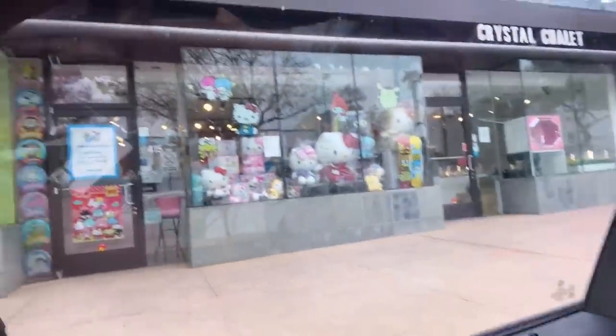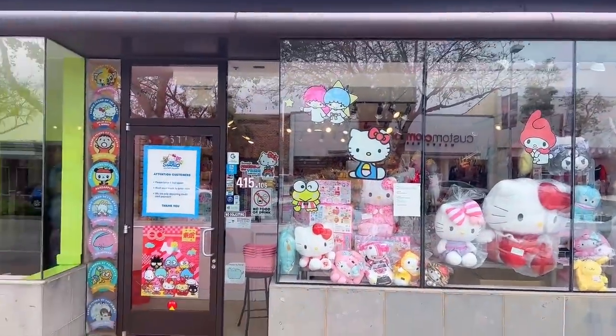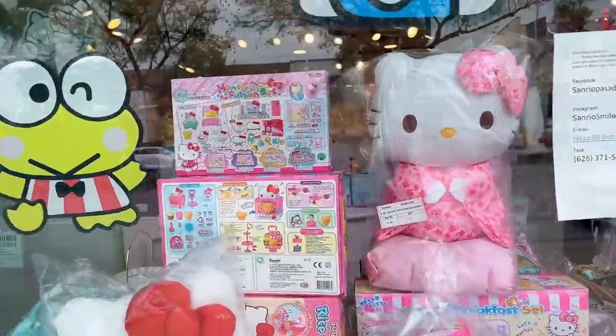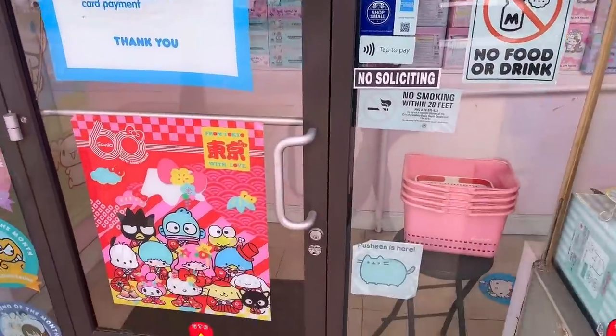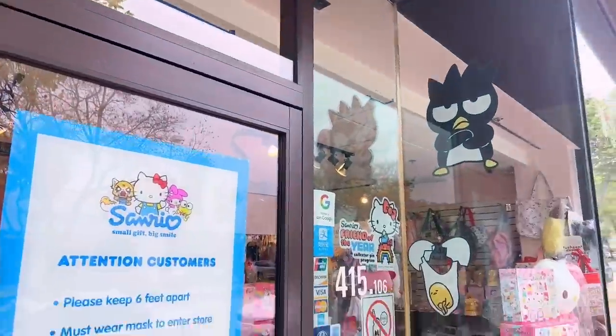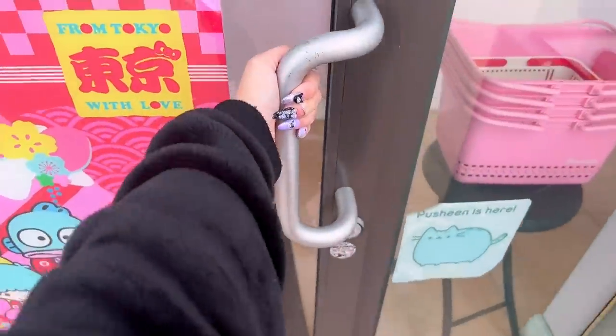Alright, so we just parked right in front of the Sanrio store — it's like right there. We're going to get off and go check out the store, hopefully they let us film. Here's a look at the outside — it's honestly so cute. They have cute Sanrio decals all over the windows, and if you look through the windows you can see cute plushies and toys, and they even have pink baskets for shopping. I love these little friend-of-the-month sticker decals on the side of the door. So cute — let's go inside.